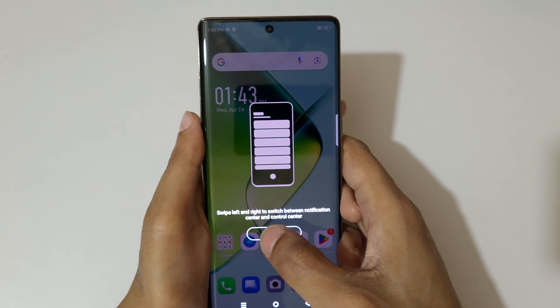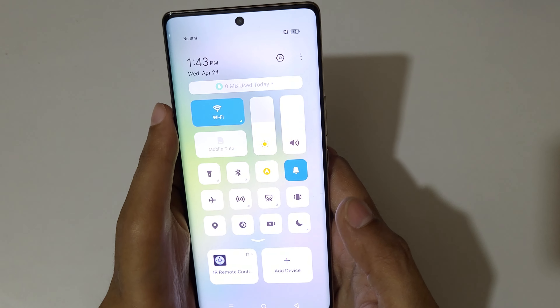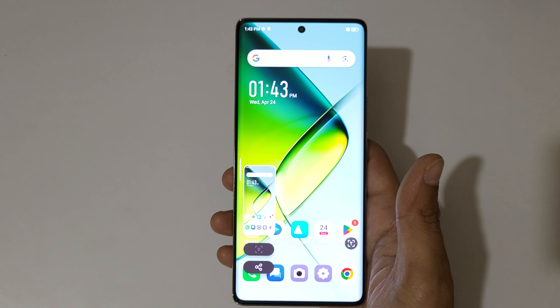If you slide from the top, you can see the screenshot feature available in the quick settings panel. Simply tap on it to take a screenshot quickly.